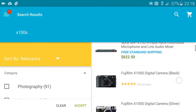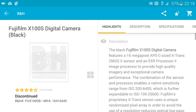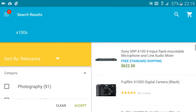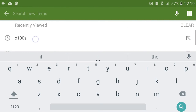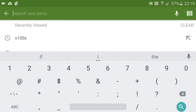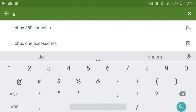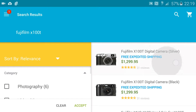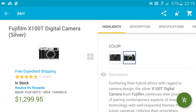The X100S, if you can find it, is around $800 new right now. I must have bought mine just before it was discontinued, so you can't even buy it now. The next camera you could purchase would be the X100T. I got mine for around $850. The X100T is around $1,300, as you can see. So I saved $450 by buying the model a year older.